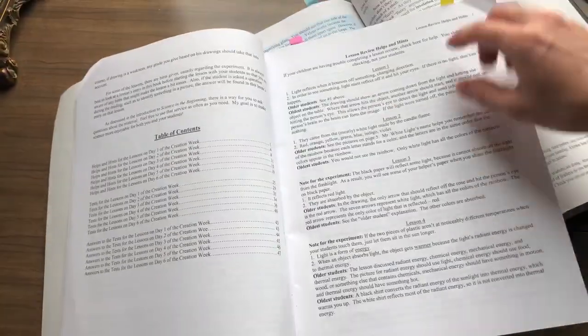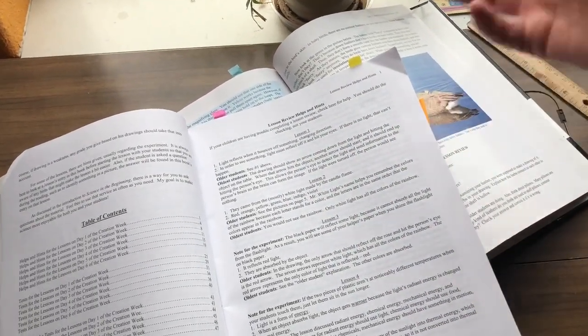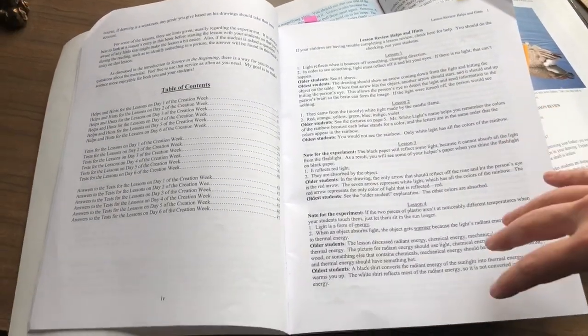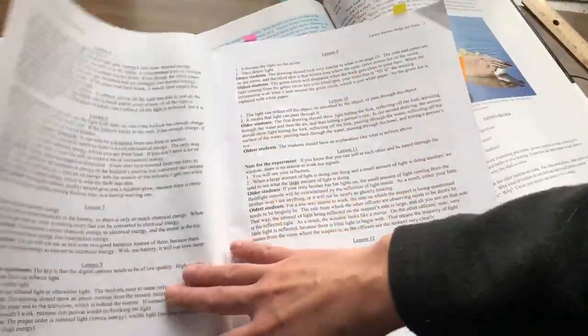In the helps and hints, there's the introduction and it has the answers to the questions that are in the main book. Most of it I've known already. There have only been a few times — I like science — where I needed it, but most of the time I could figure it out pretty easily.